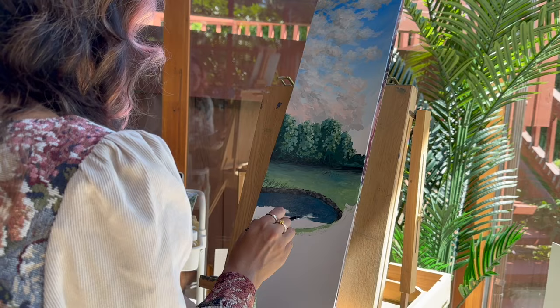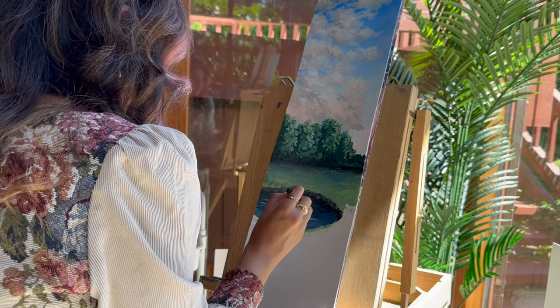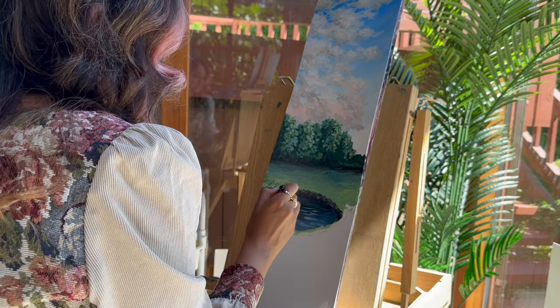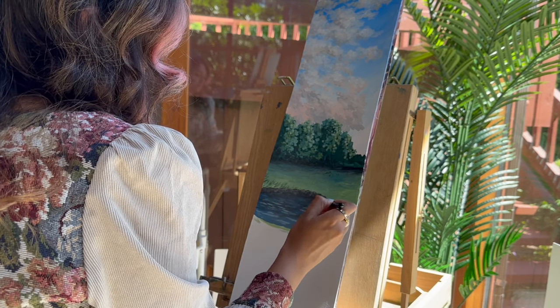I don't usually paint water, but somehow painting the pond was so much fun. Because I wanted to leave it in just big strokes and take off the expectation to make it look realistic, that really helped me enjoy the process, and I really like how it turned out.